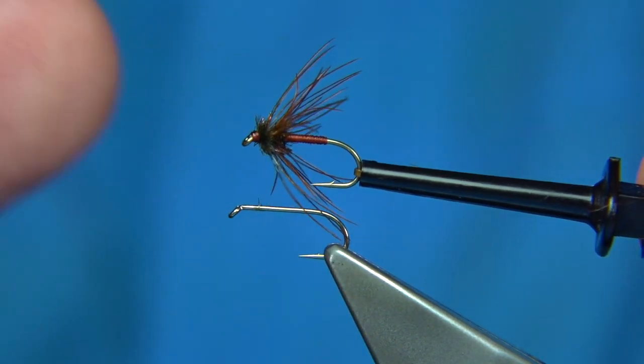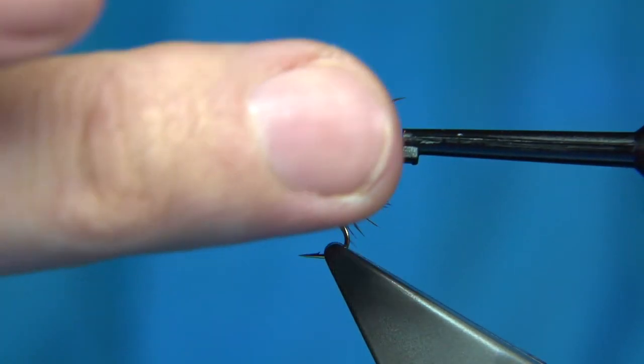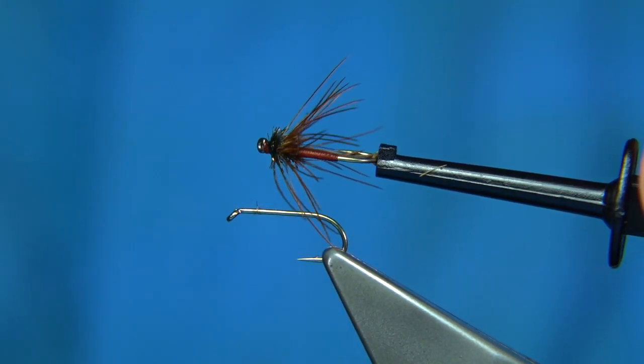If you haven't got that feather, then you just use a natural brown hen and it will catch fish just the same. But it's a very good tackle. If you can get these, you get that nice sparse-like look. Beautiful wee fly.